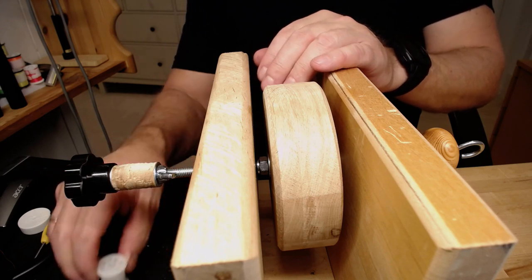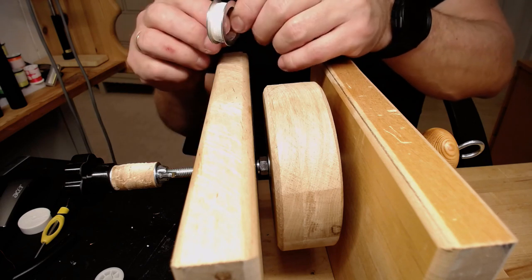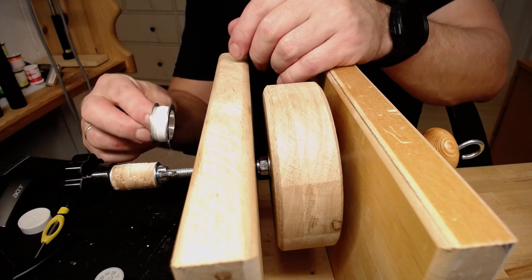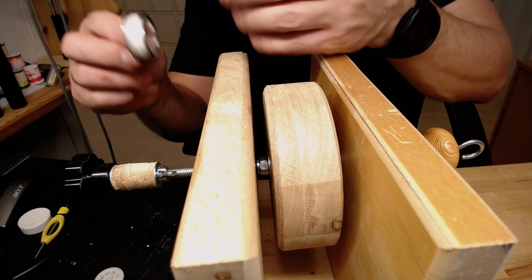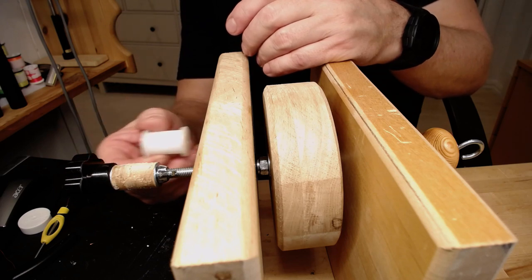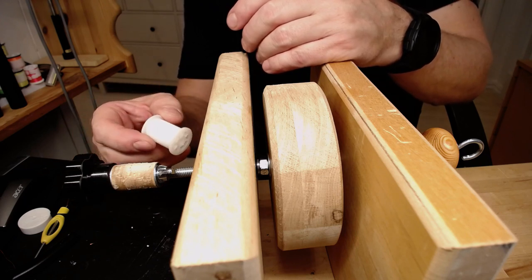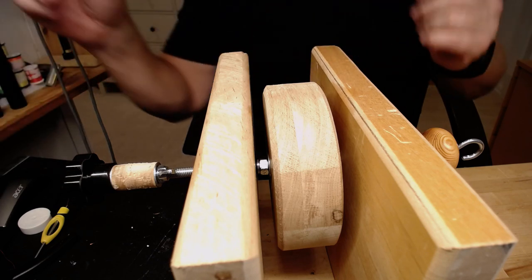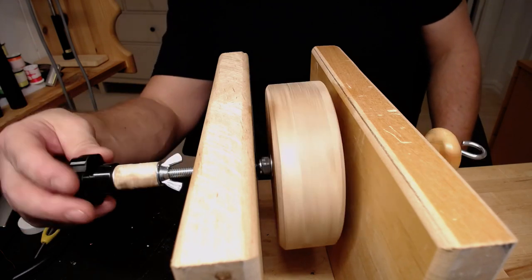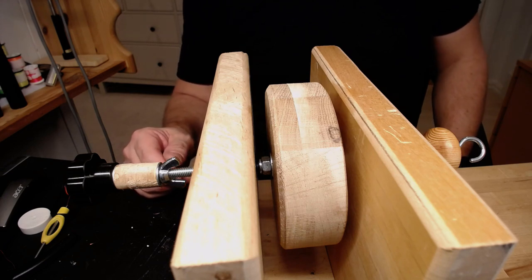There's also a possibility to use this to spool up some thread if I want. I have some thread here, and I can use an ordinary spool to wind onto this. There's a lot you can do with materials you have laying around. There is enough here to make it turn around with just a little hand twist, so I will now make a dubbing brush for you.